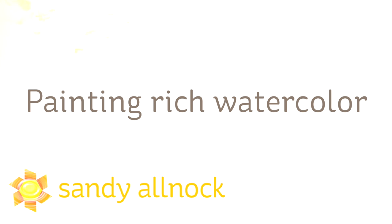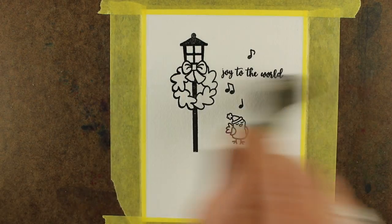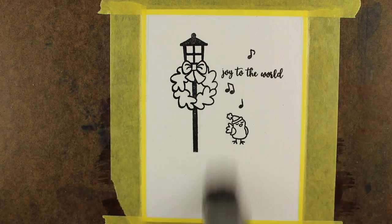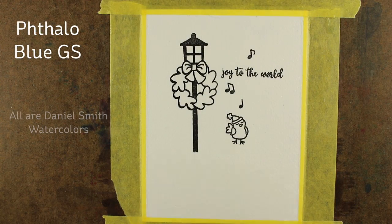Hi, I'm Sandy Allnock, artist and paper crafter here on YouTube. Today I'm going to be painting rich watercolor — by that I mean highly pigmented-looking watercolor. A lot of times when we use watercolors we end up with a very soft look, which is great, but you can also make them highly pigmented by glazing and adding a bunch of layers.